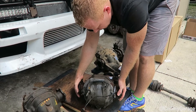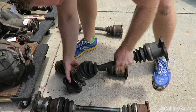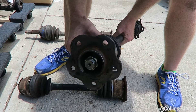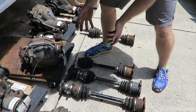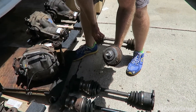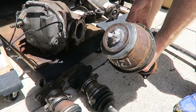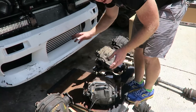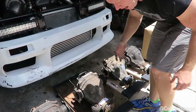The 350Z axles actually fit into the spline of the Nissan 240 rear hub — these are 29-spline — and they work pretty well for 400 to 500 horsepower if you want that 3.54 gearing. We were breaking these quite frequently, so we decided it wasn't going to work for what we're doing. We're putting down 646 at the wheel without any issues on the motor, transmission, or driveshaft — it just came down to the differential and the axles.